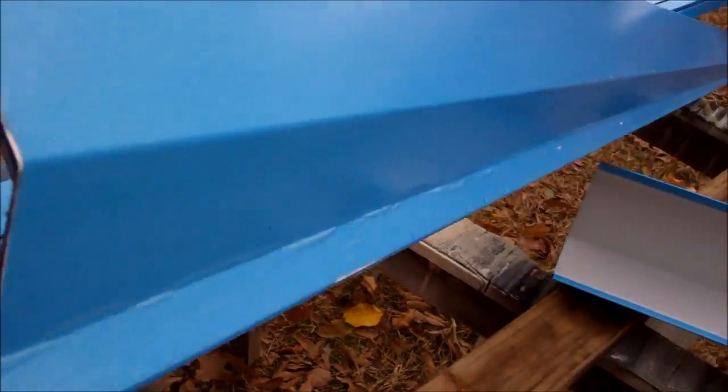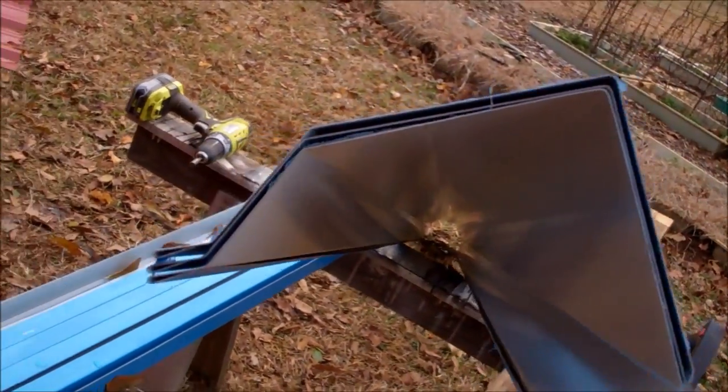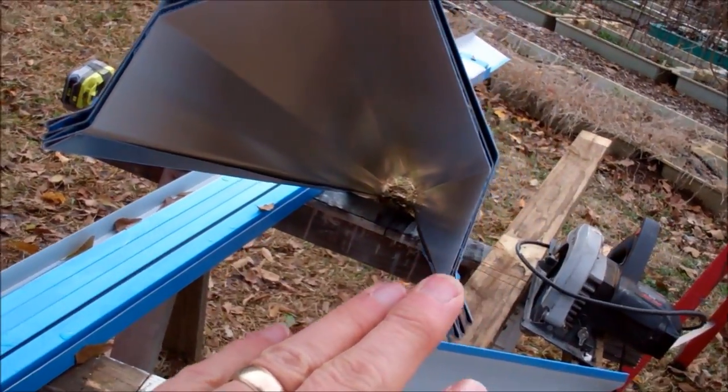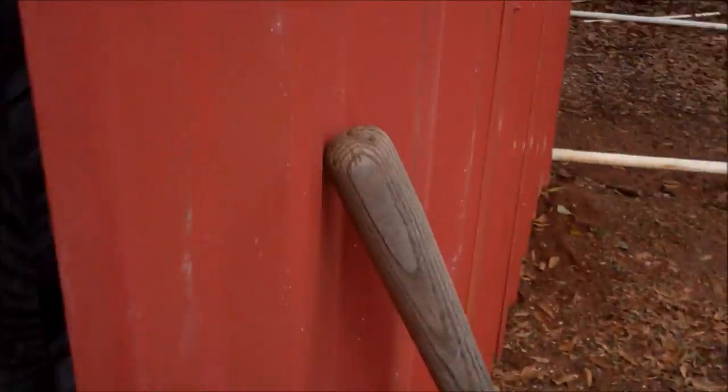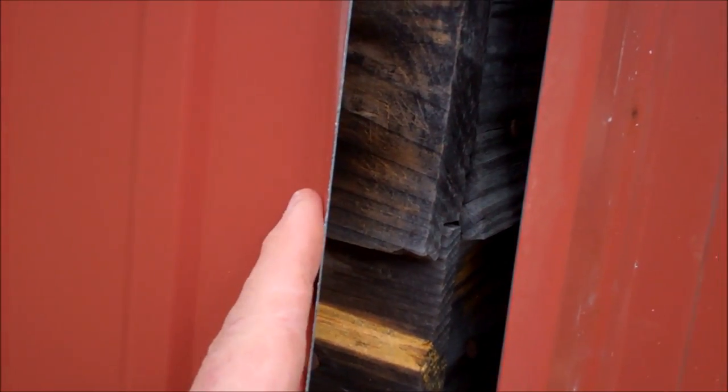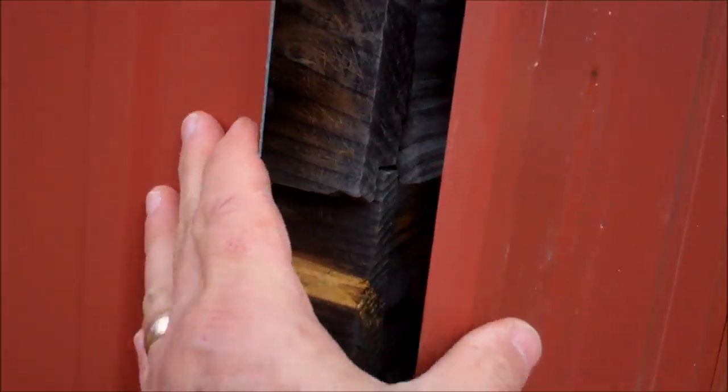Let me show you some of my trim. This is a corner mold. And the cuts that I showed you that are showing on this outside corner — see how the wood's exposed there — that corner mold is going to cover all that.